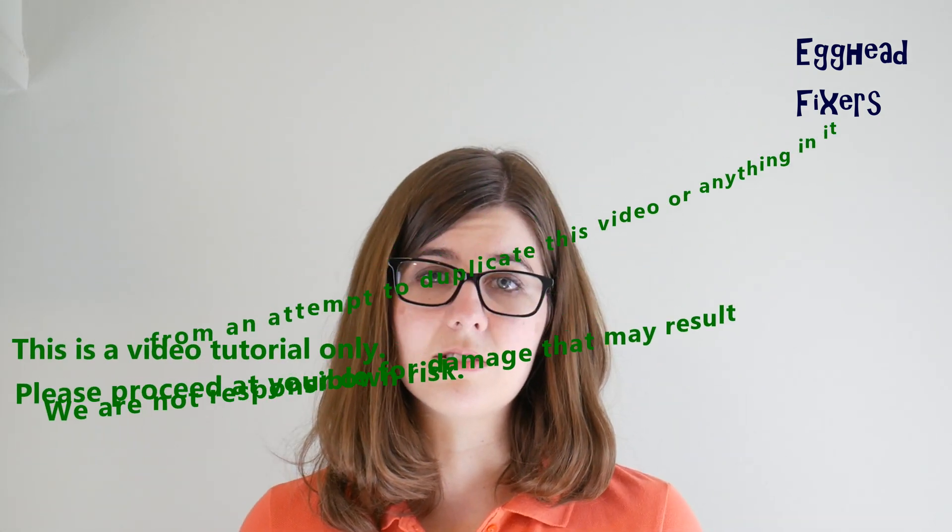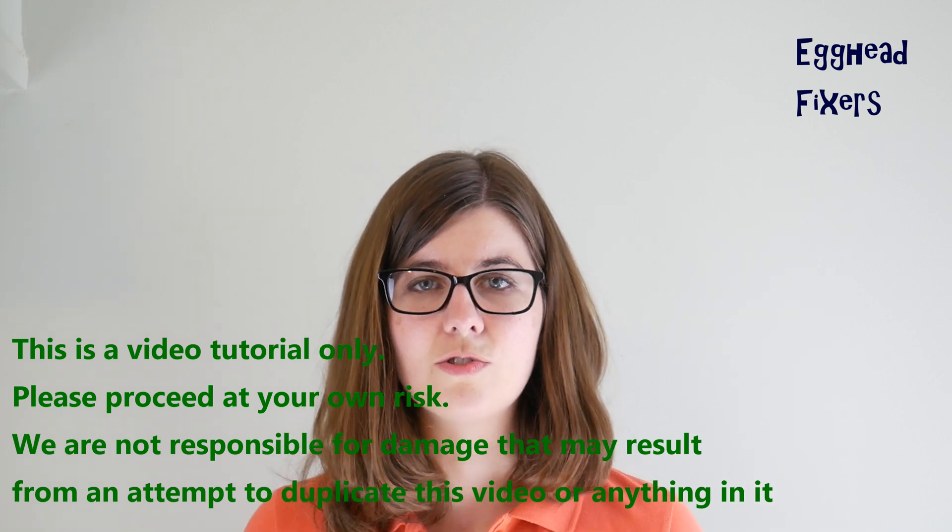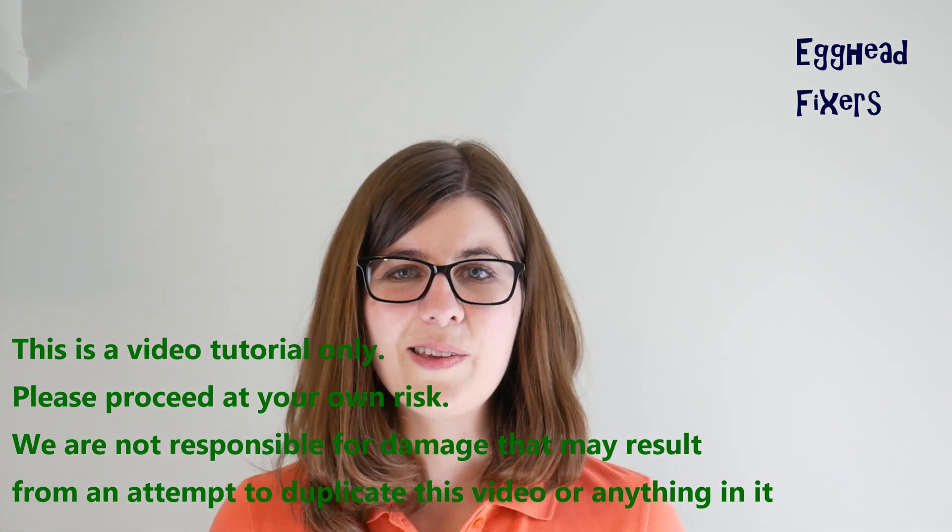Hi, this is Liz with Egghead Fixer. Today we're going to be discussing what to do when your HP computer turns on but the screen remains blank or dark, or maybe it just glows, has lines, or is distorted. We're going to show you how to do a fix for that. If your computer turns on and it displays the logo perfectly and then proceeds to go dark, that is a different repair that is in the description down below.